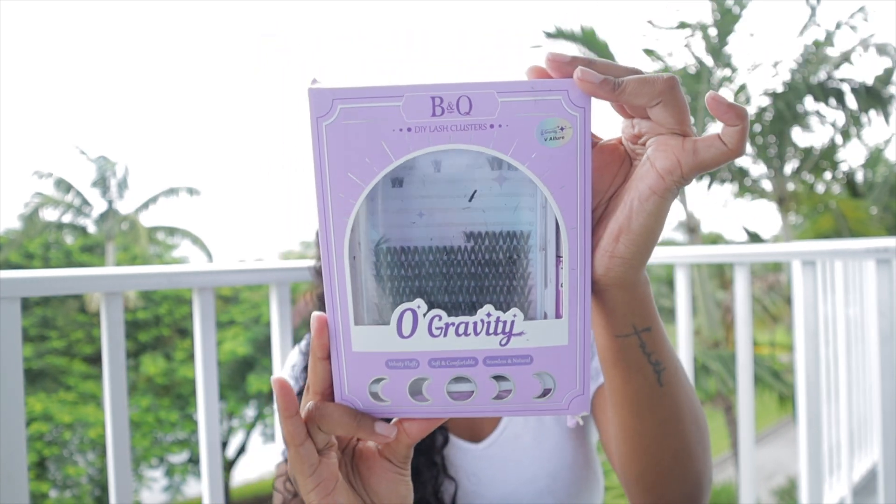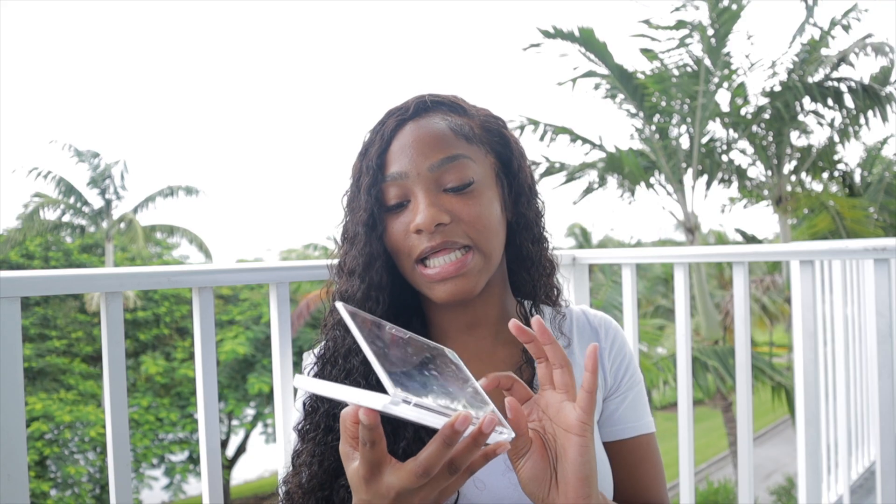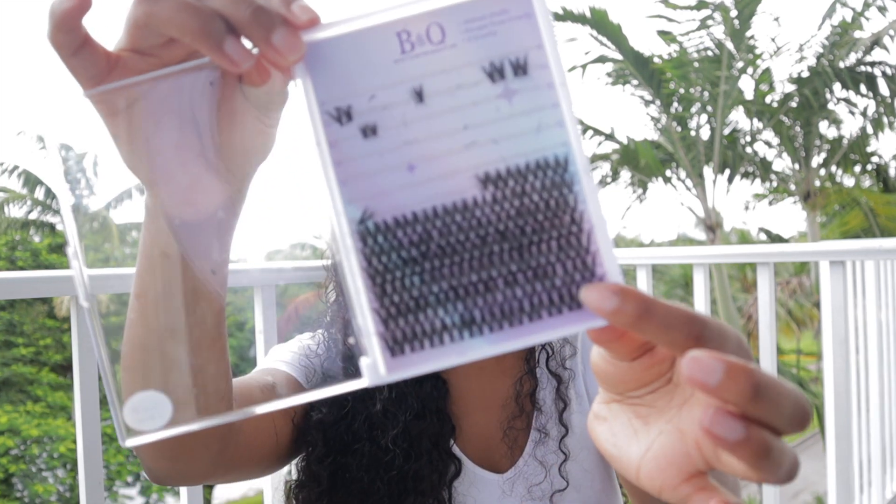With the B&Q lashes, they include different lengths in the pack. The pack I have is called Zero Gravity — I've been loving it. I've been applying them on myself and even on my mom, and she is so addicted she doesn't even want to go to the nail salon anymore for lashes. The style I'm wearing right now is 12 millimeters, and I go for a wispy look. Living in Miami, lash clusters and individuals can go as high as $150 at a salon — beauty services are now a luxury.